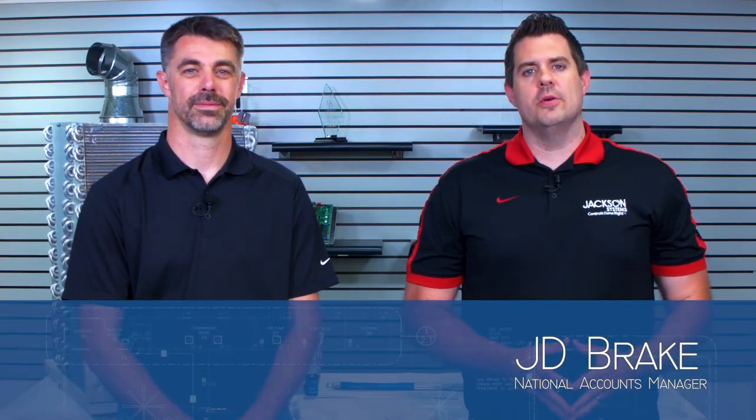Welcome to another episode of Field Engineering. I'm your host, JD Brake. This is a really exciting episode we have today. On the show we have our guest, Eric Kaiser. Eric, how are you?